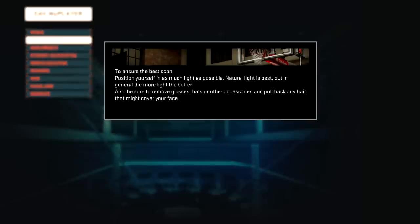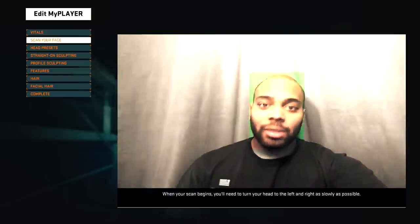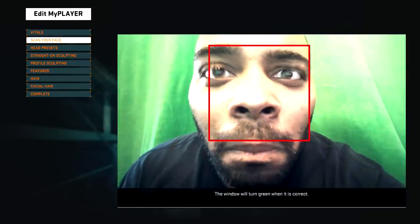To ensure the best scan, position yourself in as much light as possible — natural light is best but more light is always better. Remove glasses, hats, or other accessories and pull back any hair that might cover your face. When your scan begins, turn your head to the left and right as slowly as possible, keeping the PlayStation camera at eye level. Hold the camera about 6 to 12 inches from your face and completely fill the window with your face — the window will turn green when correct.